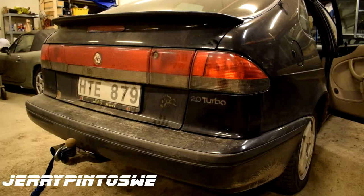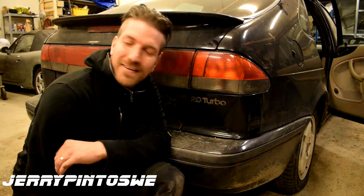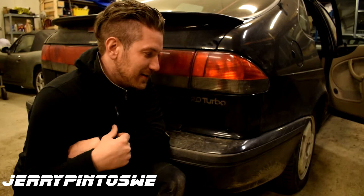Hey, this is Jair Pintosui and welcome to Jackass! Hey guys, Jair Pintosui here and Kari is behind the camera working on his own Opel Zafira.